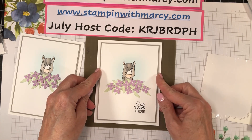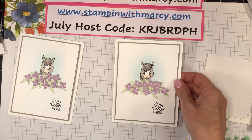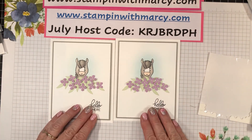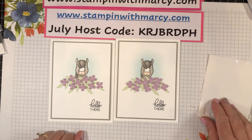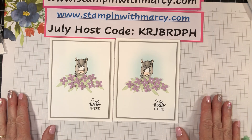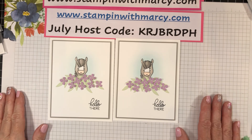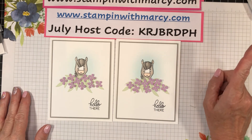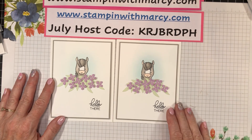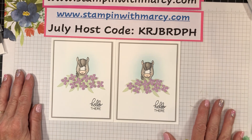All right, so there we have it — oh my goodness, so sweet! Adorable, just adorable. That is all for me today. Thank you so much for joining me. If you have any questions, please reach out. If your order is under $200, please use this month's host code, and thank you again — I will see you soon in the next video. Bye for now!